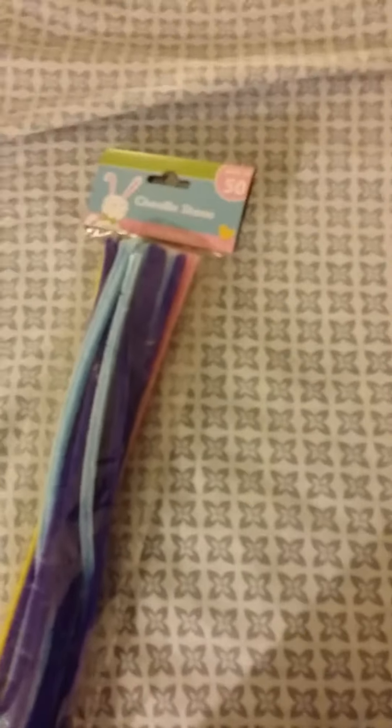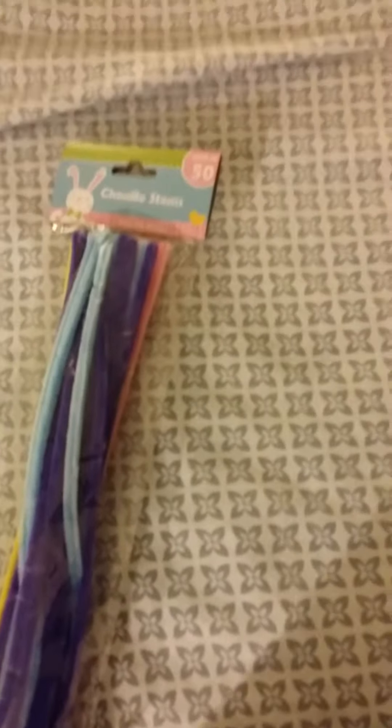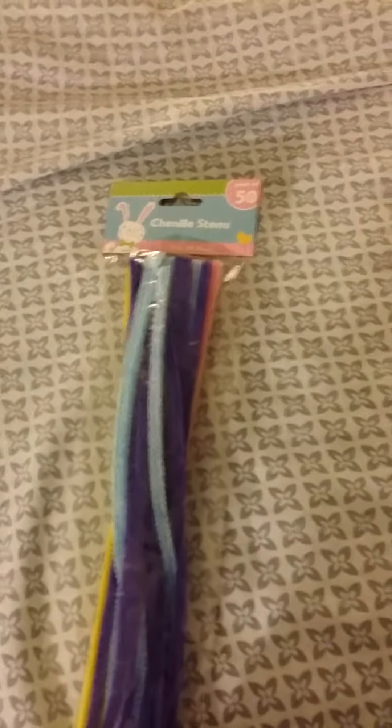So I bought some Easter channel stems and I bought these basically to do a new wreath. I try to do one every other holiday or so using those wire forms that you can find at Dollar Tree. I haven't done one since Christmas, so I wanted to do an Easter one. And then I got these four cool packs of mesh.